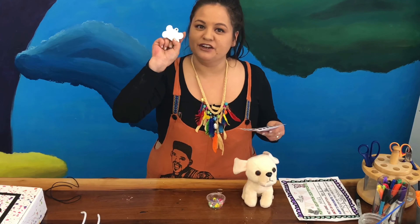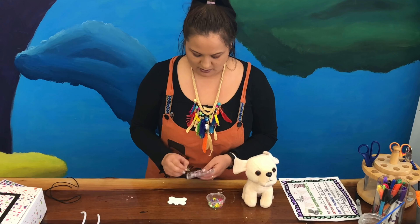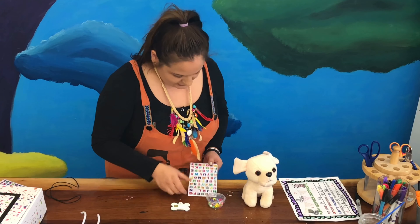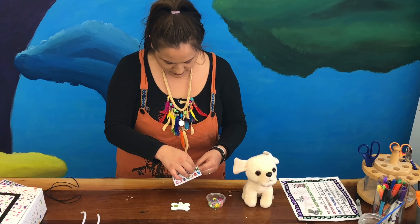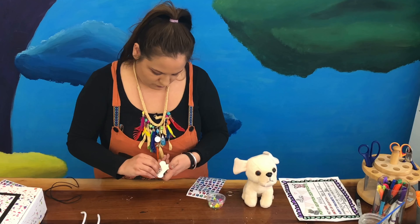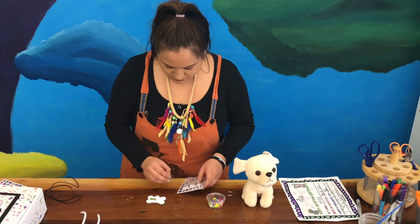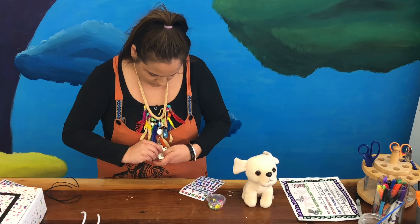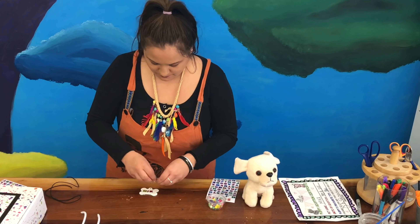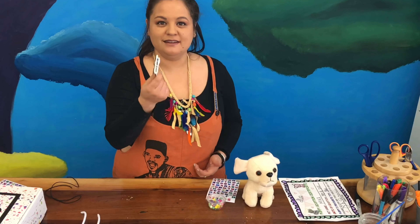The first thing I'm going to do is write my pet's name on here with my letter stickers. My pet's name is the nice short name Mika, so I'm going to take an M and stick it on there. The next letter is an I, then a K, and the last one is an A. Go ahead, press pause and add your letters.